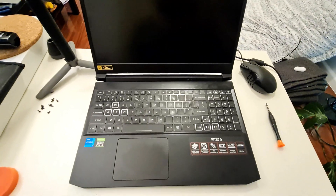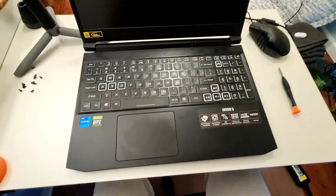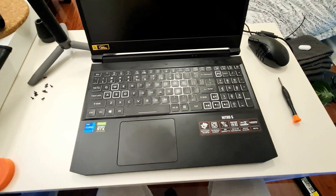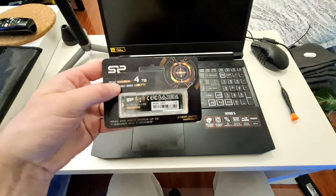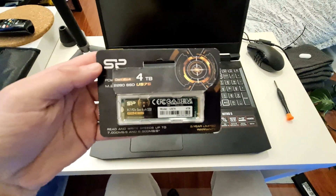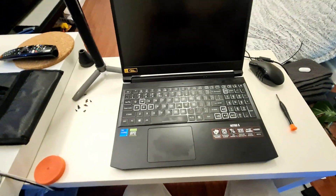Hello everyone, welcome to another video. So in today's video I'm going to be showing you how to upgrade your storage on your Acer Nitro 5. This is a pretty cool laptop, but unfortunately maybe you have run out of space and you're wondering how do I upgrade it, how do I add another one of these. I have here a 4TB SSD M.2 chip, and I'm going to be showing you how to install this into your computer.